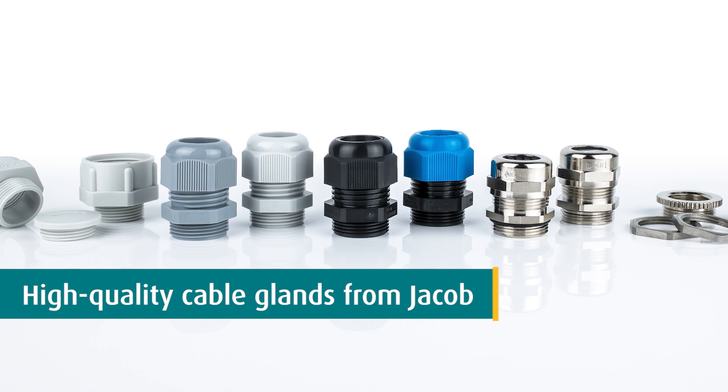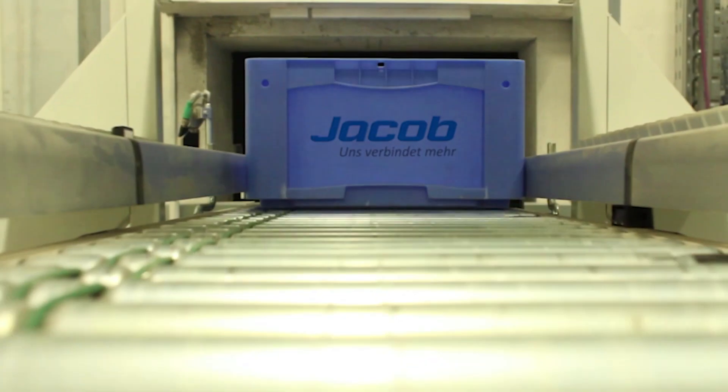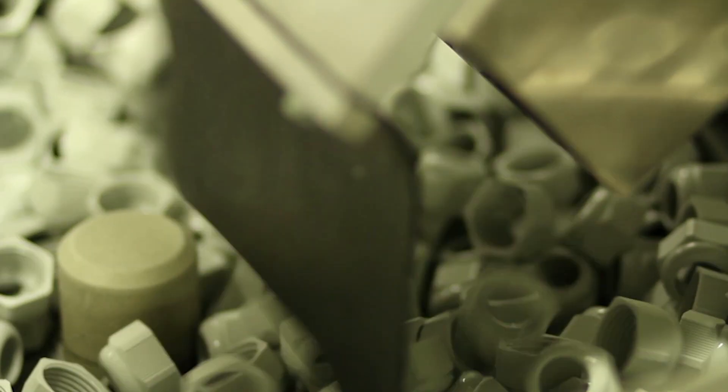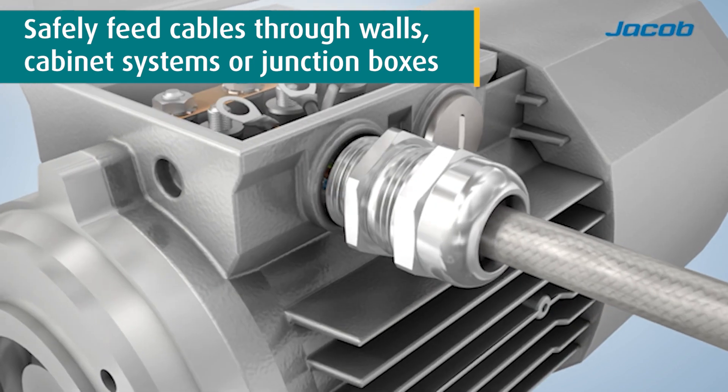WKK supplies high-quality cable glands from one of the largest cable gland specialists in the world, Jacob. Our standard range consists of both plastic and metal cable glands. By using Jacob Cable Glands, you ensure a safe feeding of cables through a wall, cabinet system, or junction box.